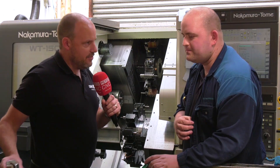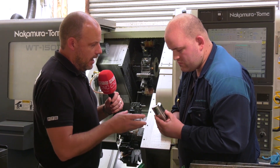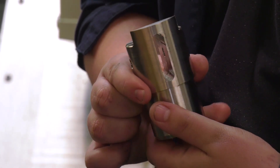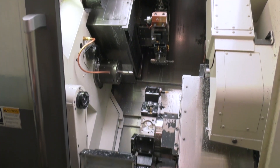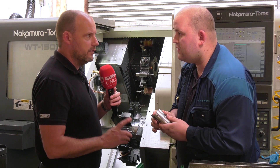Because it's a heavier, more rigid machine, this part here is a perfect illustration of what you're doing on the Nakamura — and it's probably the only machine here that could actually do this part. It's the only machine we can do this part on. With bigger end mills up to 16mm diameter, you can take bigger cuts with shorter overlap.